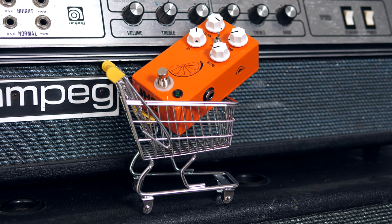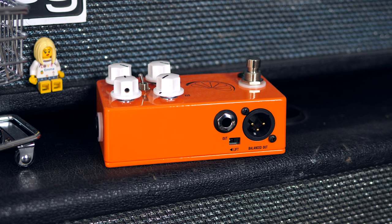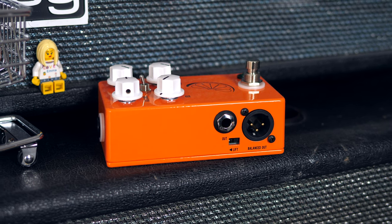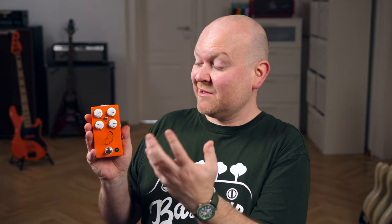On the side we have, next to our regular ins and outputs, also a DI out. I don't fully understand why, but we should be thankful for every pedal that has one. The Pulp & Peel can totally be used as a bass preamp — we have volume, basic EQ, and compression — so maybe that's why. They might have done this for us bass players even though this isn't a dedicated bass pedal. Cool and thanks.